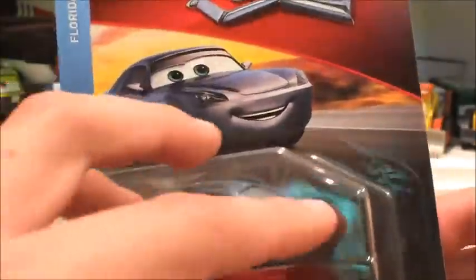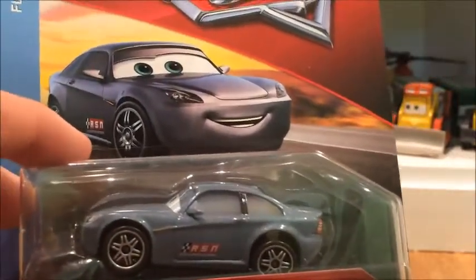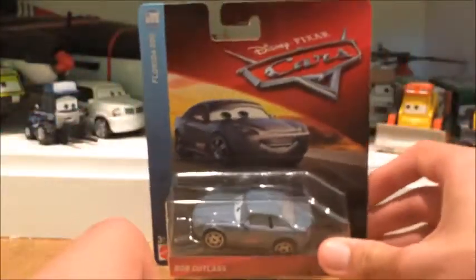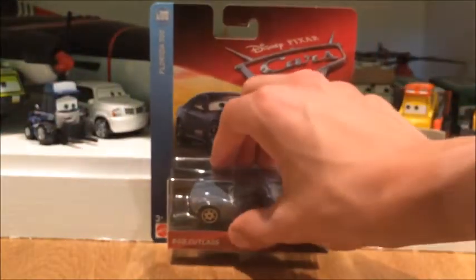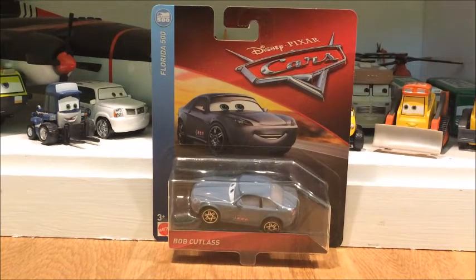This is a Thailand release, so it's going to be very interesting to see how Thailand did their molding and design of Bob Cutlass compared to the Chinese one, because I have the Cars 1 Bob Cutlass which is from 2013 — a Chinese release. I'm just very interested to see how well they did with the modeling and design.